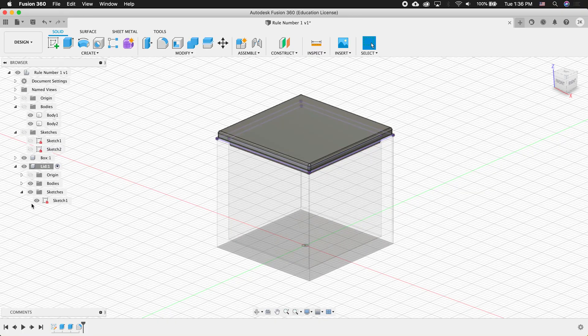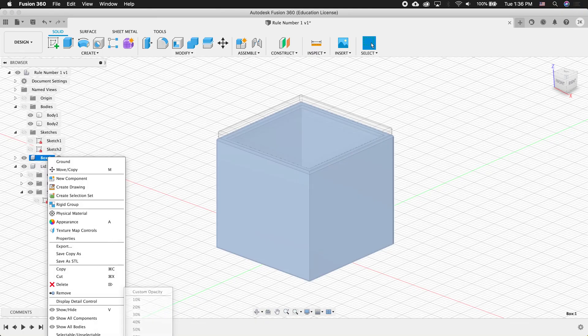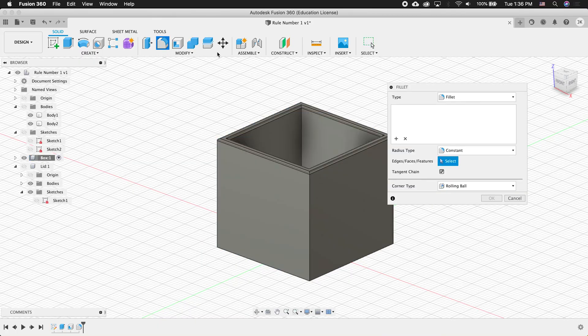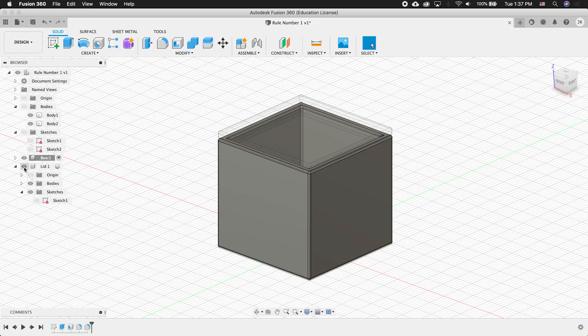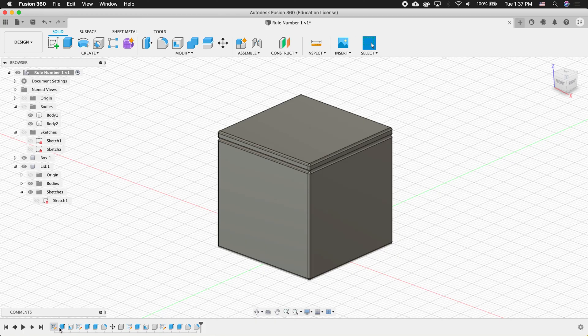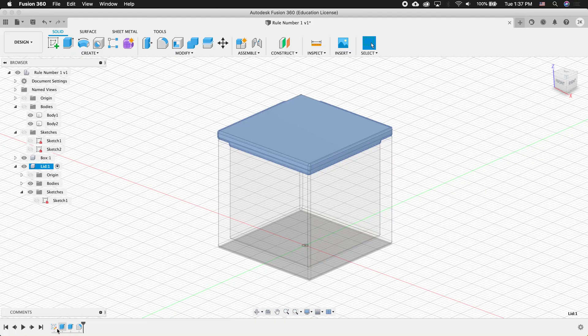To fillet the main box part, hide this sketch and activate the box. A good habit is to isolate that component — right-click and click Isolate — so you can only see what's in this component. Then select everything and add the 0.5 fillet. Show the lid again, right-click and un-isolate. Activating the top component shows everything. But if I activate box, I have a very small design history, and activating lid shows only the design history for lid.